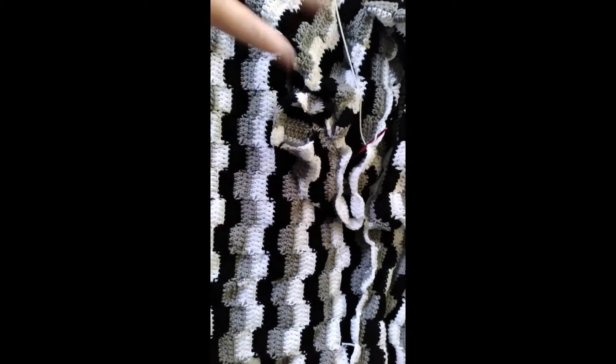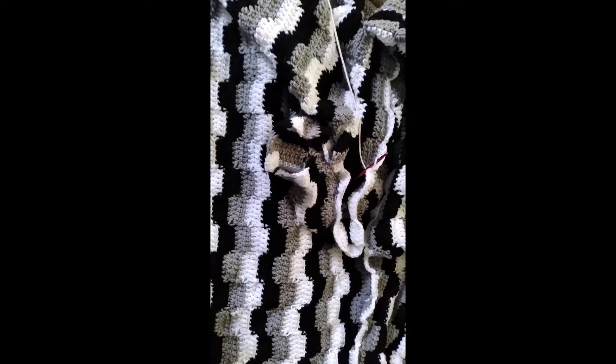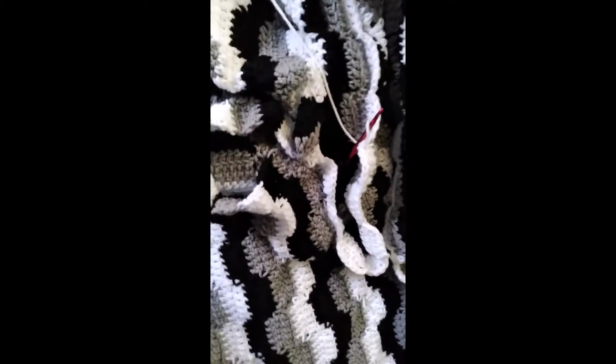The step-by-step afghan — I've got it halfway done, but I stopped working on this for probably about a week. I picked it back up yesterday, working on it again. But this is what I've been working on, the granny squares.